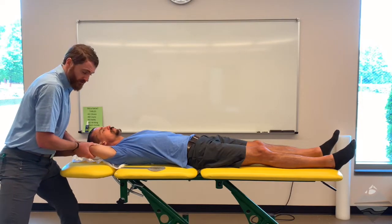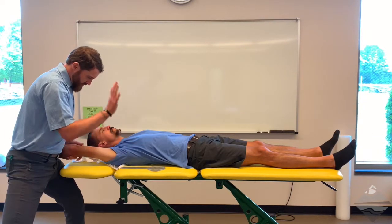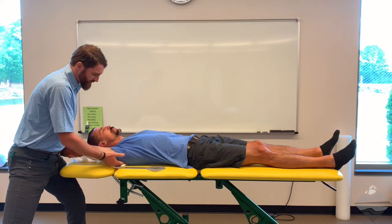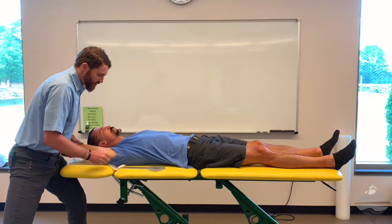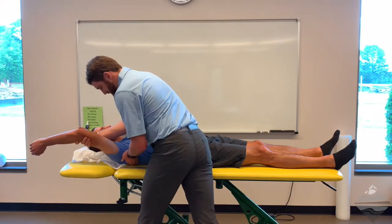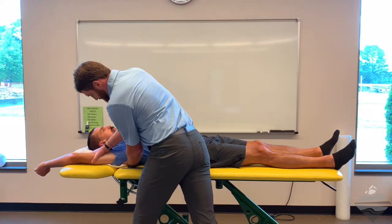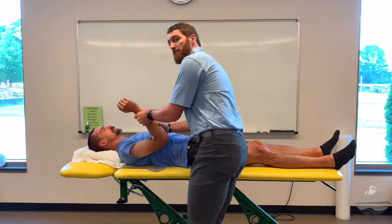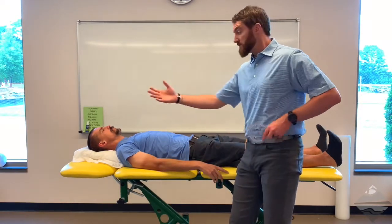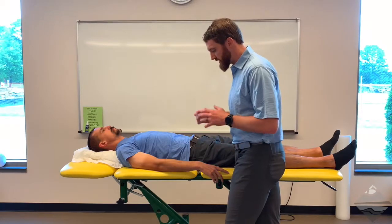We can also look at end feels and overpressures. For that, I'm using my thigh to support the arm, and my other hand comes closer to the joint to apply overpressure. The challenge in this position is that we're not necessarily stabilizing the scapula. We can use the table as somewhat of a block, but others would recommend sliding your hand underneath, allowing the table to hold the arm, and then providing overpressure there. That is somewhat patient dependent — if someone is very guarded or holding a lot of tone, you may not be able to get your hand under to stabilize the scapula.